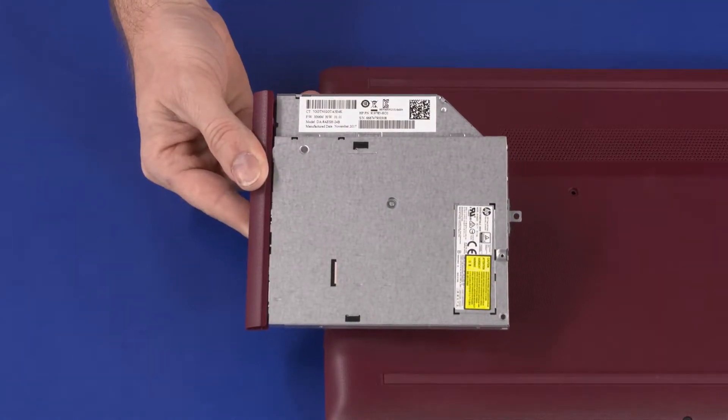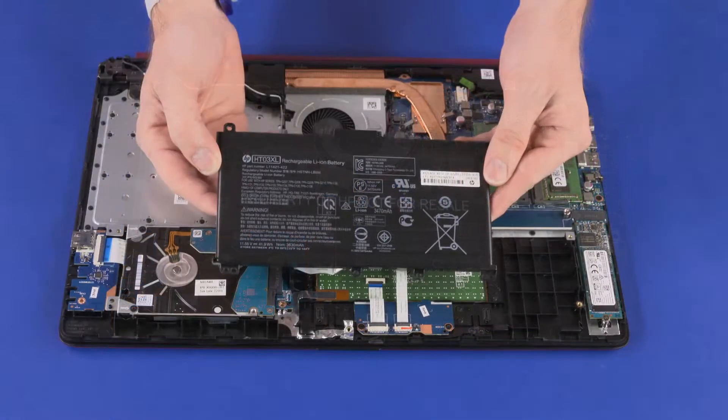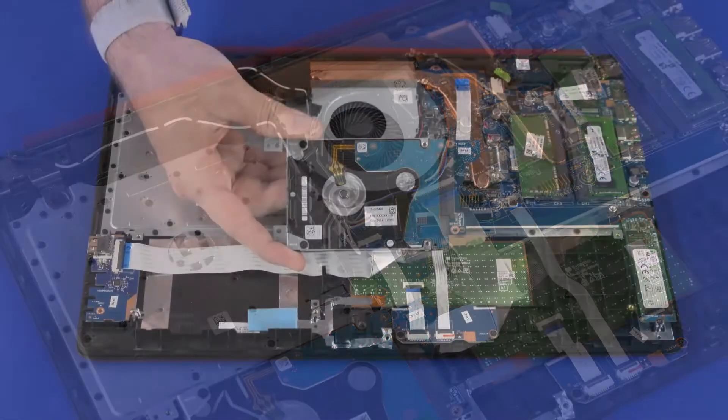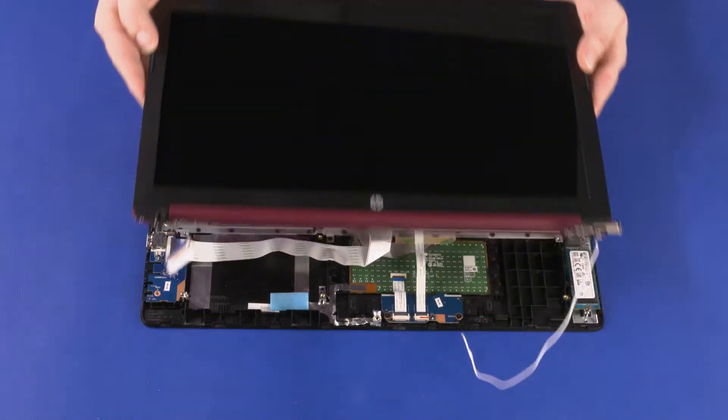Before you begin, remove the optical drive, base enclosure, battery, wireless module, primary storage drive assembly, and display panel assembly.